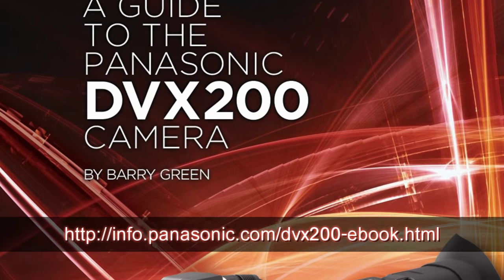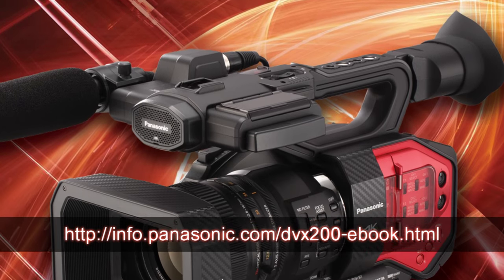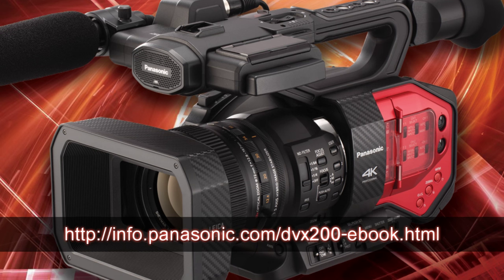Hope you found this helpful and I've helped jumpstart your learning process on the DVX200. For more information and tips and tricks, see the other videos in this series and be sure to download your copy of the DVX200 book — it's a free download from Panasonic's website. Thanks for watching.